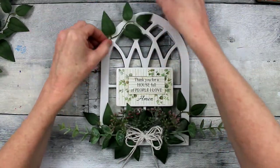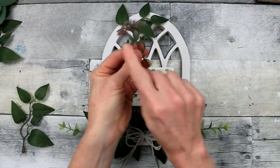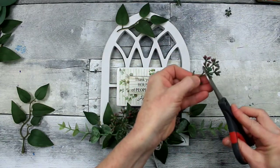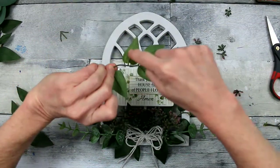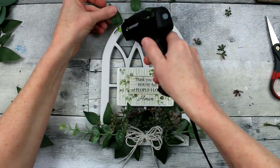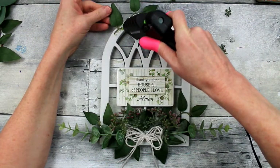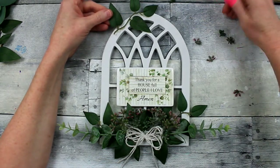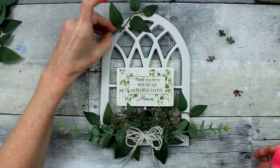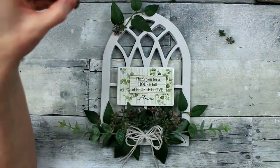Then we're going to work on the top part. I want to move that greenery up — the greenery happens to match what we have in the little magnet piece I'm using, so that's convenient. I'm going to take just a little bit of glue and put that down up here on the top, then add a little more glue and start laying down these little berry or bud pieces. These are from the same little picks we used on the bottom — I just clipped it apart. You can do the same thing to make the parts fit where you want them to fit.